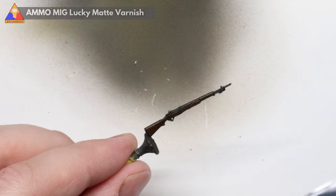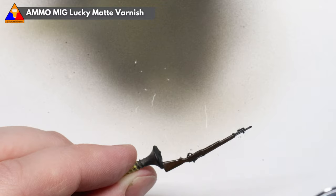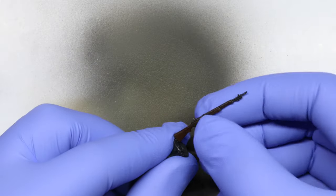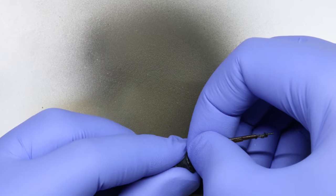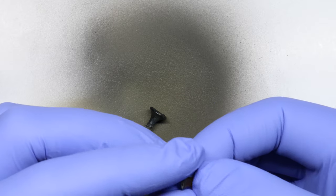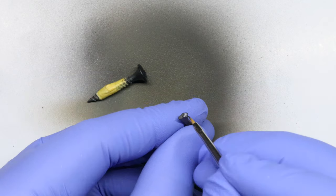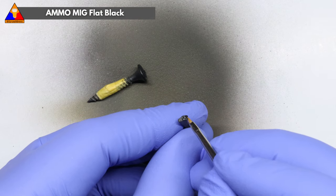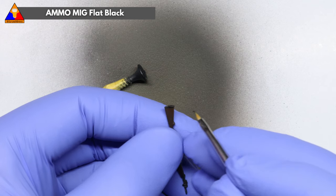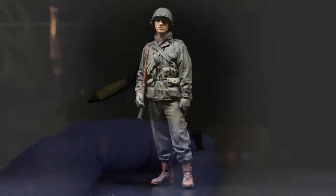Once our wash is dry, we can spray our rifle with one more varnish coat — a flat coat this time — and then we're ready to remove our rifle from the painting jig. Just pop on some gloves and be extra careful and gently break the super glue bond on the drywall screw. We'll just have a small section where the weapon was glued to the screw that needs to be cleaned up with a little bit of flat black on the butt plate, and then just like that you've got a beautiful M1 Garand to assign to the GI of your choice.